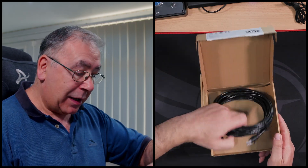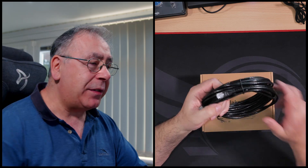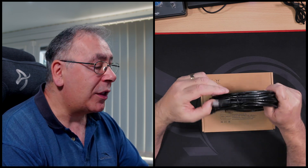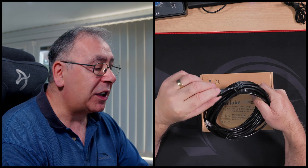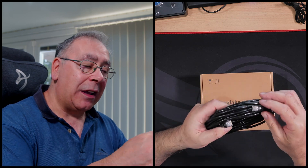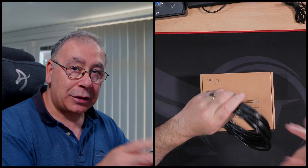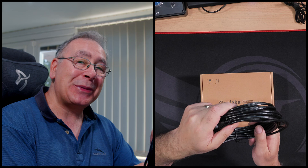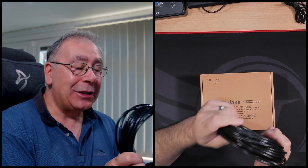So first things first, Amazon Basics. This is just an ethernet cable. You do not need any special ethernet cable as long as it is RJ45. Now this is a Cat 6. The only potential downside is the thickness of the shielding, because the higher up you go — like Cat 7, Cat 8 — they get thicker shielding and thicker cable, and you might find that a problem. It's 7.6 metres long, or 25 feet, and at the time of making this video it costs £12.06. So it's not expensive, and that is quite a long cable.